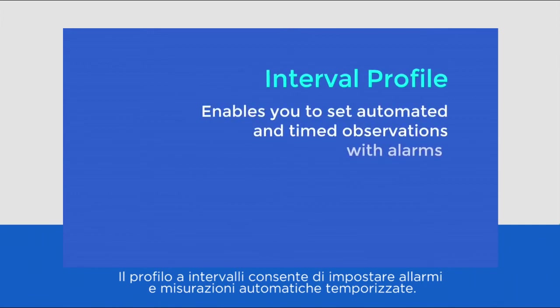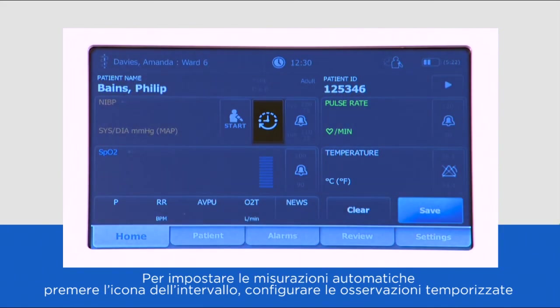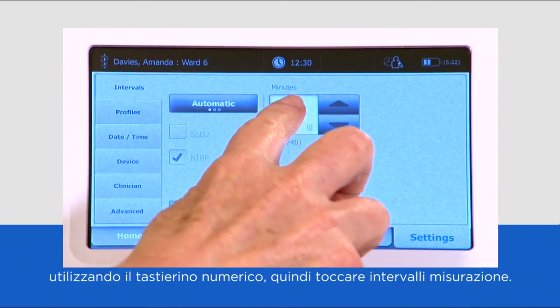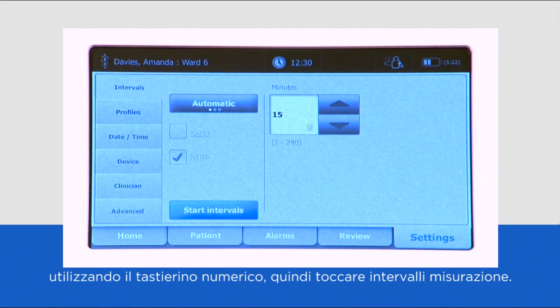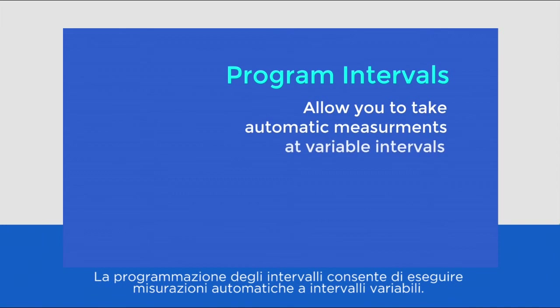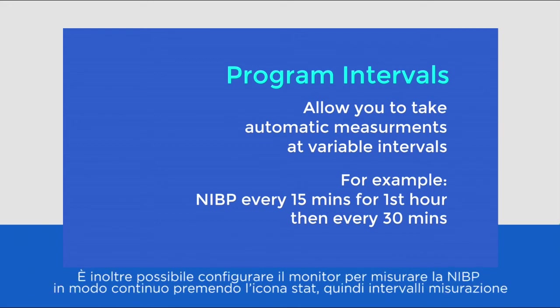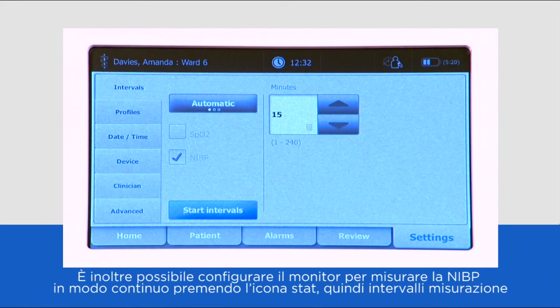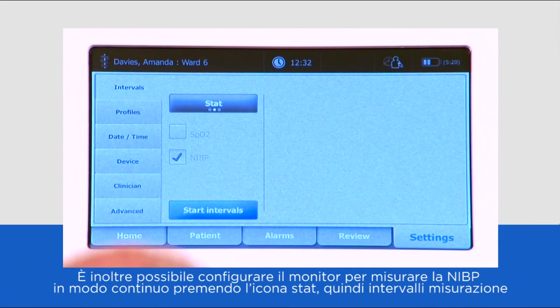Interval profile enables you to set automated and timed observations with alarms. To set automatic measurements, press the interval icon. From here you can configure timed observations by using the keypad and then touch start intervals. Program intervals allow you to take automatic measurements at variable intervals — for example, NIBP every 15 minutes for the first hour, then every 30 minutes for the next hour or so. You can also configure the monitor to take NIBP measurement continuously by pressing the stat icon then start intervals.